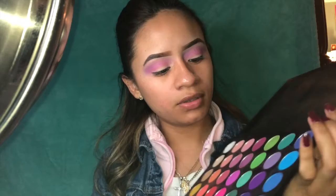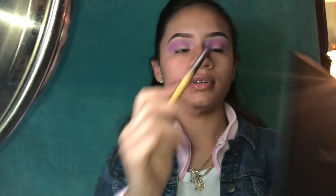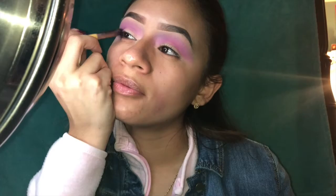So I'm gonna go in with this purple right here, but for that one I'm gonna use the other EcoTools brush and put it kind of just right in the corner. Then you go back with the other brush and blend it in.